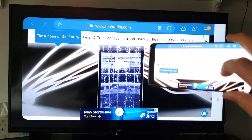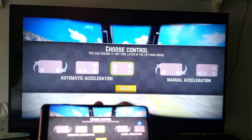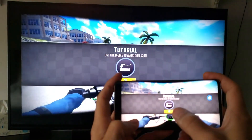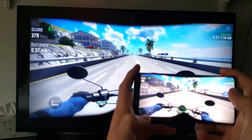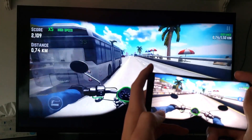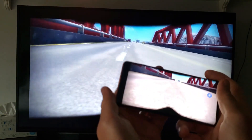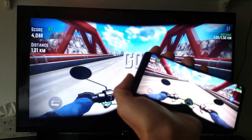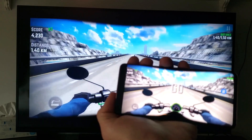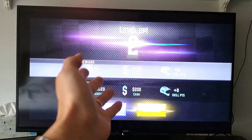Let me open a game to show you the delay. There is a fraction-of-a-second delay as you can see while scrolling and turning. So it's definitely not advised to play any graphic-intensive game on here — something simple is fine. But if you need precision, you really don't want to play on the TV unless you just want other people to watch you play on the big screen.